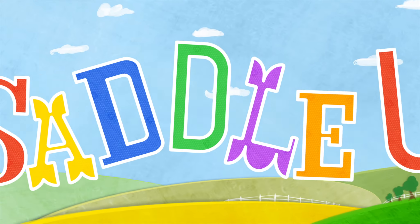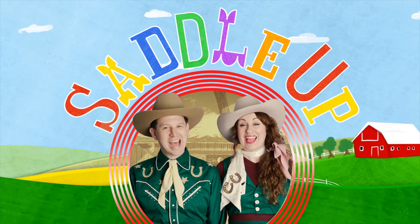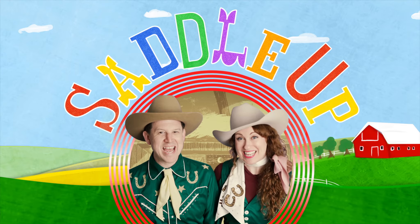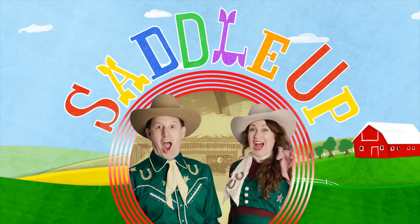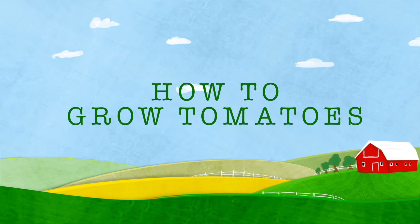We could keep on rolling, steady, easy going, singing our Saddle Up song. Howdy, cowpoke. It's time to saddle up with the Farmer and Adele. Howdy, I'm Farmer Keenan. I'm Grace Adele. Welcome back to the Saddle Up Ranch.